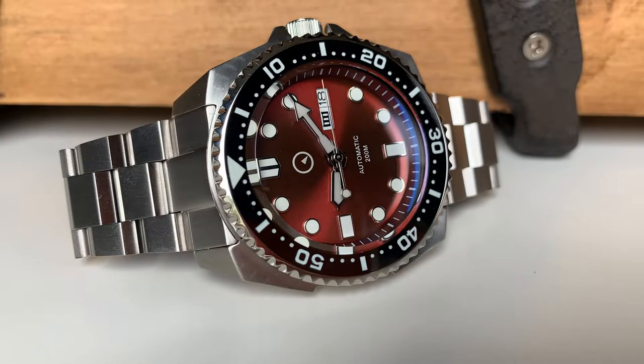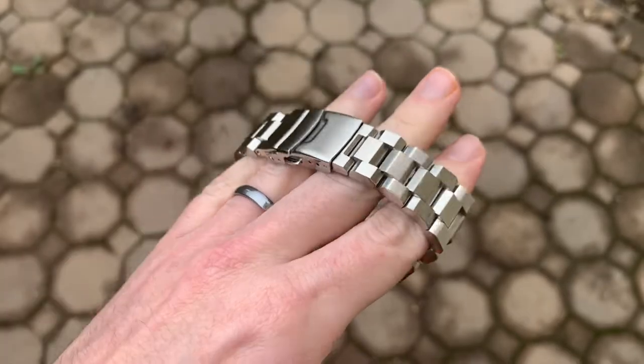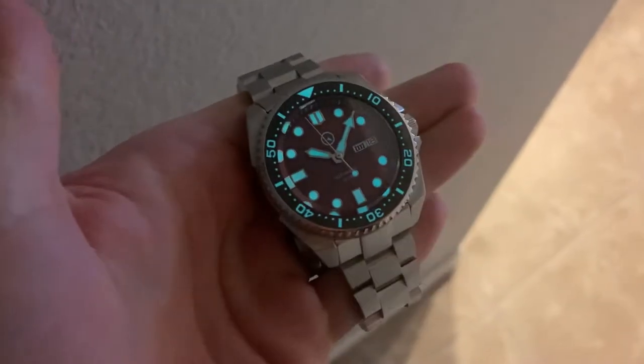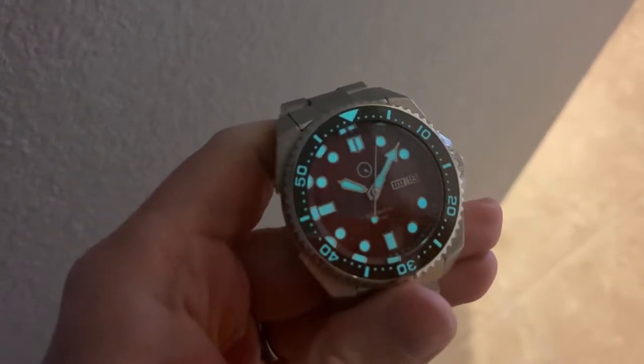Pros and cons, starting with the pros. As with most of the Islander lineup, you're getting all the specs that are frequently desired: a sapphire crystal with AR coating, a lumed ceramic bezel insert, hacking, hand-winding, solid end links, solid links with screws for sizing, and a milled scissor clasp. If you're looking for your watch to be fully specced out, there's basically nothing missing here. Second, this is a great bracelet with very angular links — I think it matches the style of the Samurai case much better than the one Seiko actually uses, which is way more curvy. Third, the lume is bright and responsive and pretty much on par with Seiko. In day-to-day practice, you will definitely notice the lume on this watch.